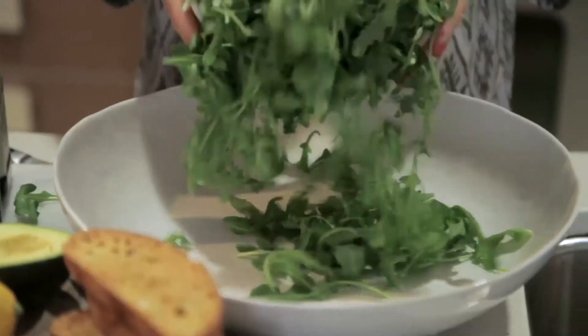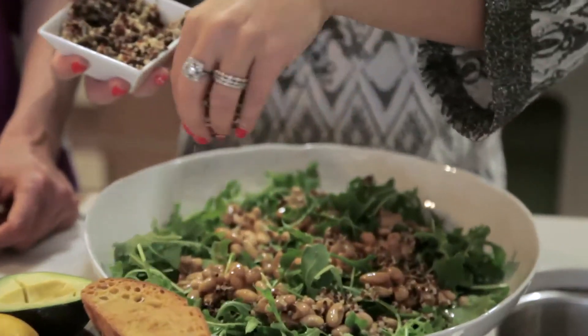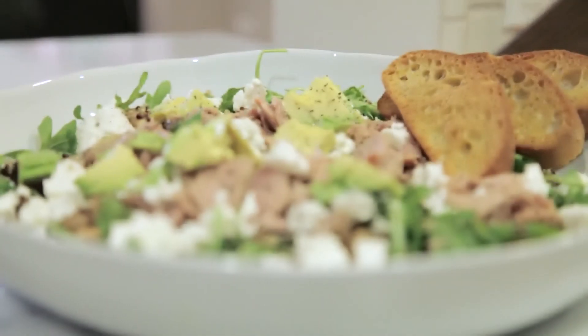Number three: skip the loaded nachos for a few weeks and instead stick to a loaded salad like the one Aida just made up. This is low carb, high protein — you'll be full for hours and it's really satisfying. It's got arugula, oil-packed tuna, some avocado, some feta, a little bit of quinoa, and some white beans. It looks so good.